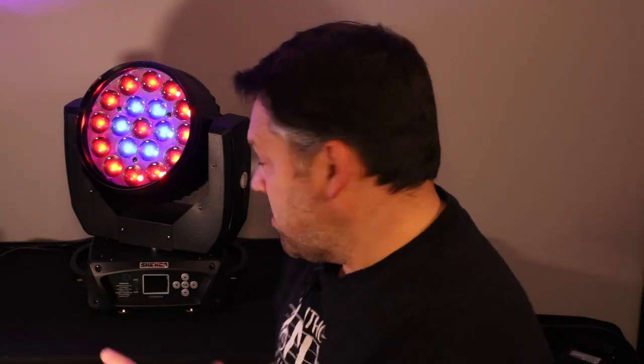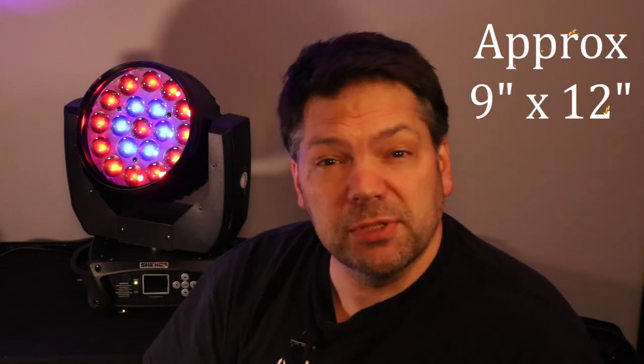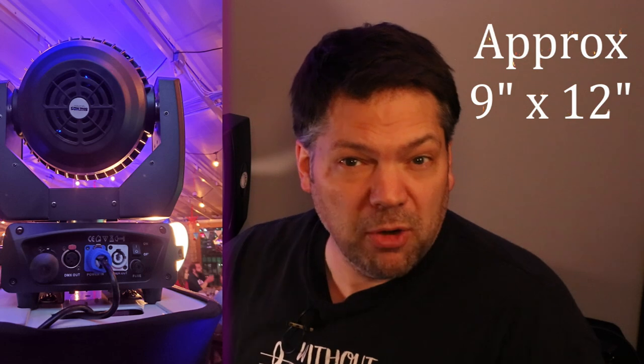I'm so excited about this light. We have 19 15-watt LEDs with red, green, blue, white color mixing capabilities through DMX. This does have auto-program and sound active modes. It also has a really small footprint — I'd have to measure it, but it's about this big. I have the Nova Pro stands and it fits on there. It's tiny on that stand, which is pretty cool.